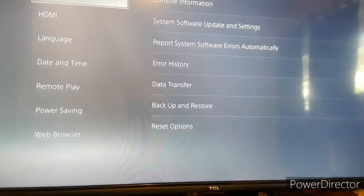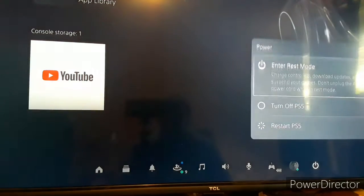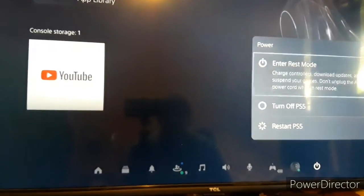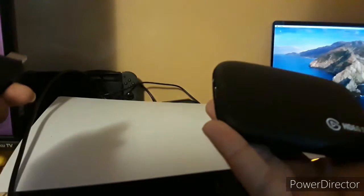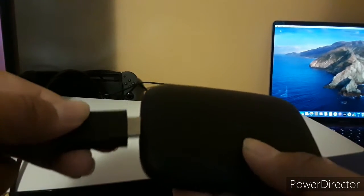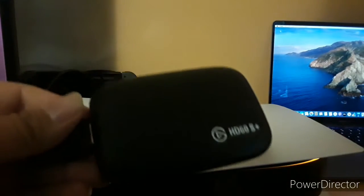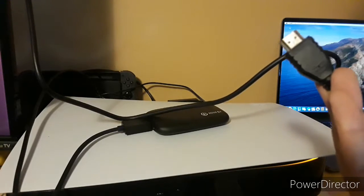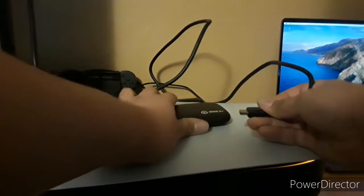Before setting up your capture card, head to System Settings, then go to HDMI, and disable HDCP — you have to disable it so you can use the capture card. After that, turn off the console. For the first HDMI cable, plug it into the PS5's HDMI input. Now plug the second HDMI cable into the capture card's HDMI out.